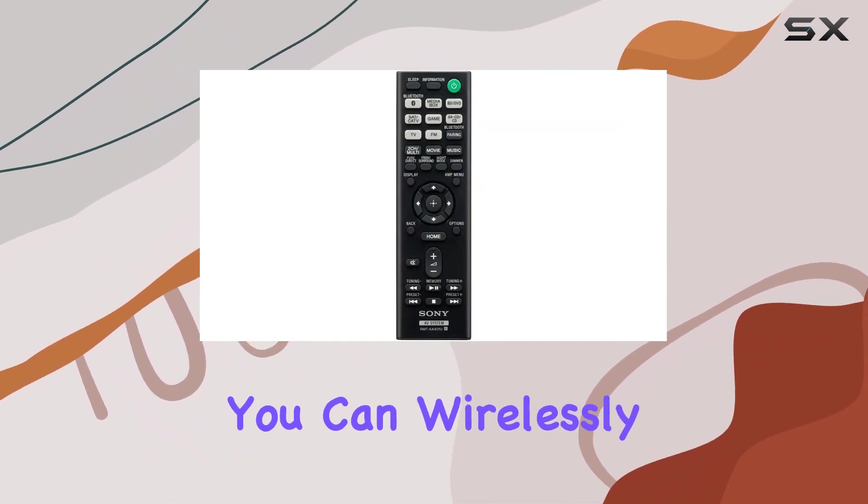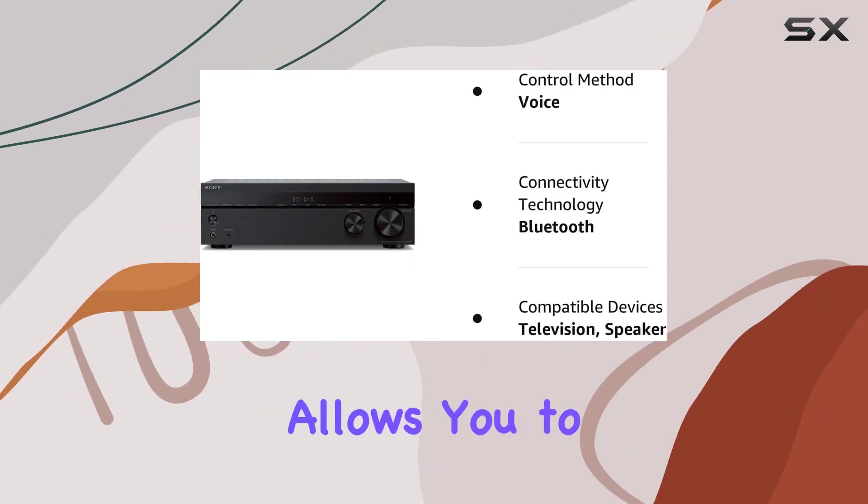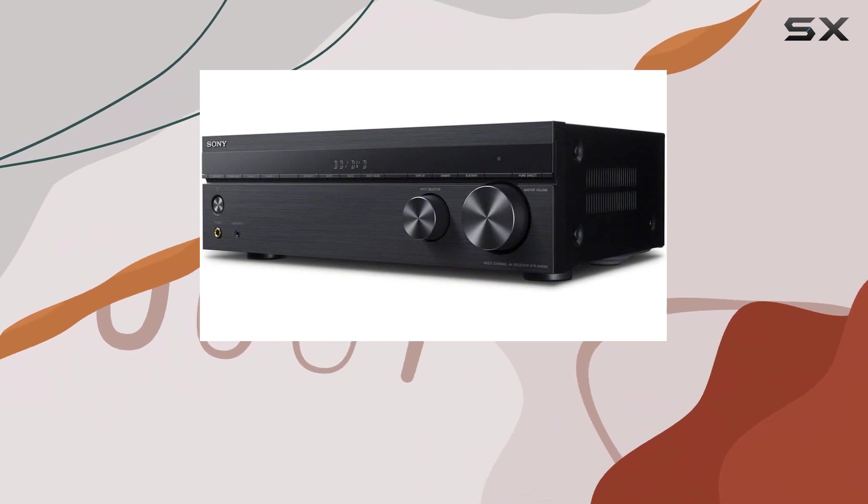Smart connectivity — you can wirelessly stream music from your Bluetooth devices, and the Bluetooth standby feature allows you to turn on the receiver from your phone. It's a convenient and modern way to enjoy your audio.